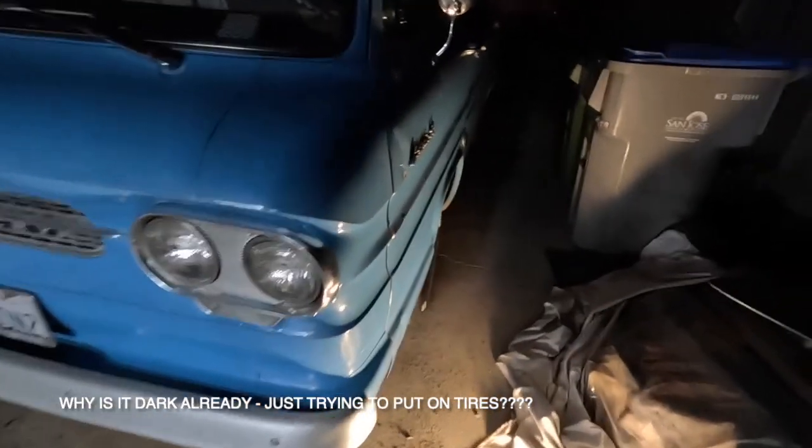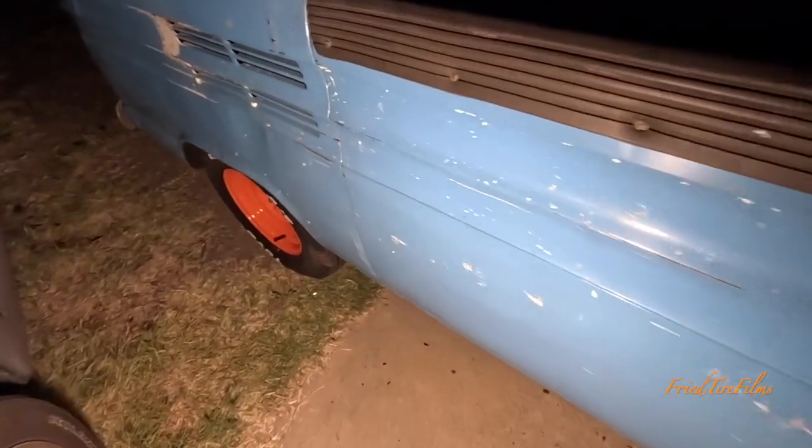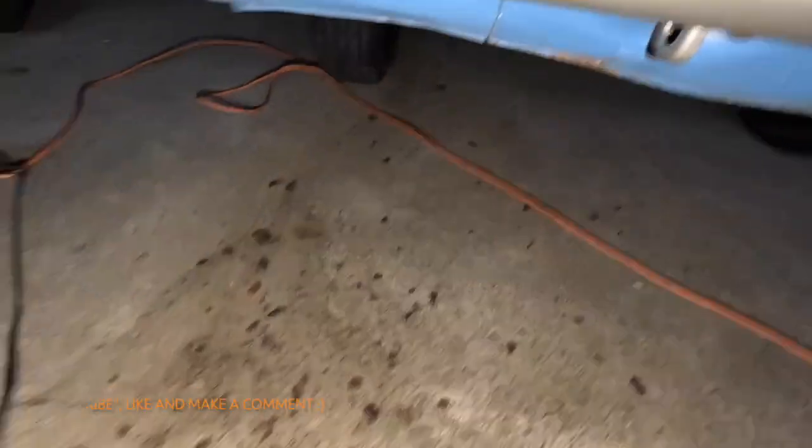Now it's dark. After getting the tires on, I thought I had a tangle in my wire. Anyways, now that it's dark, I've got all four wheels on. Did a lot of hammering — a lot of hammering equals a lot of dirt. It doesn't look like much probably on camera, but trust me, I got covered.